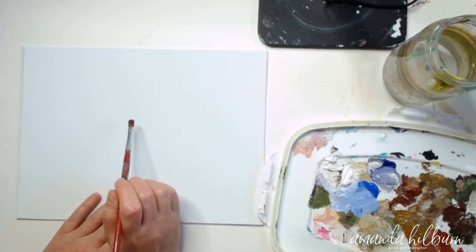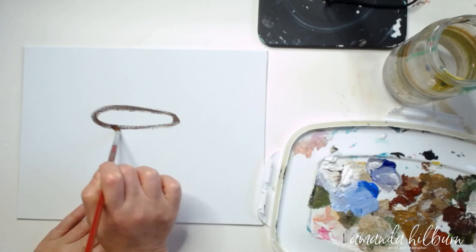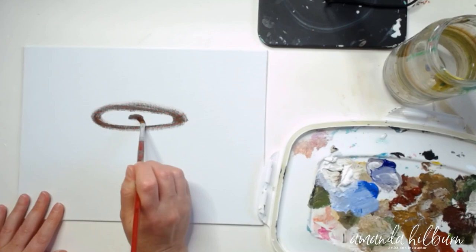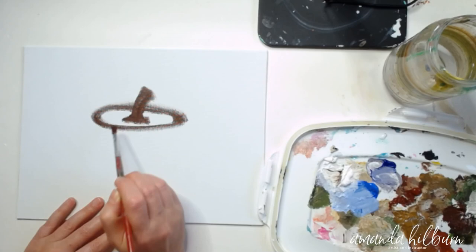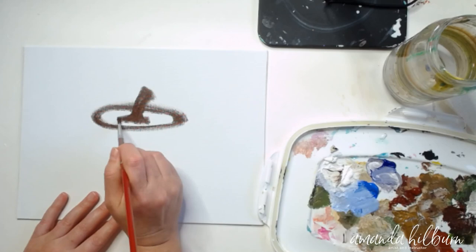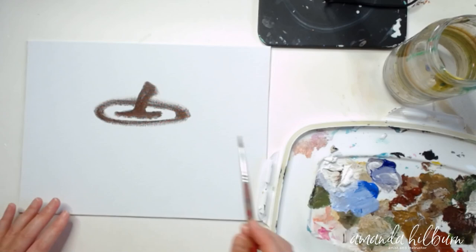We're going to start right here in the middle, and I'm going to show you how to give yourself a guide when making a pumpkin. You're going to do something like a flat oval shape — this is going to be the top of your pumpkin. Then in the middle of that, make a dot for your stem. You can make the stem just a little stump, or have it come around with some curls — whatever looks pretty. Then spread it out just a little down here.